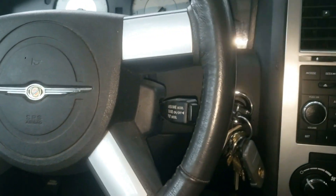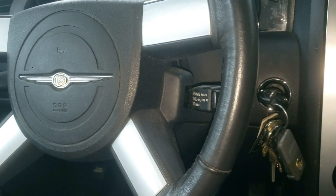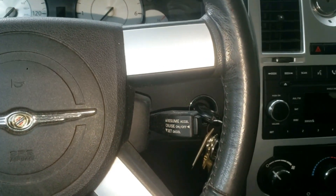This car is not starting or cranking. Sometimes it turns over and sometimes it doesn't. I replaced the battery and I didn't notice any problems for a while, but then it started having problems again with turning over.